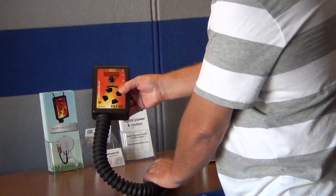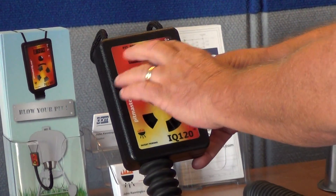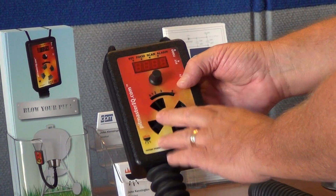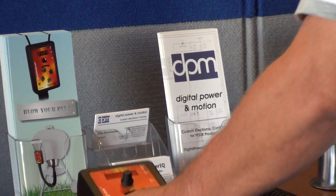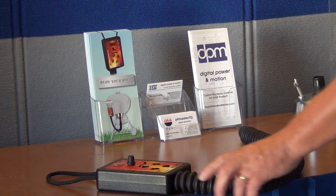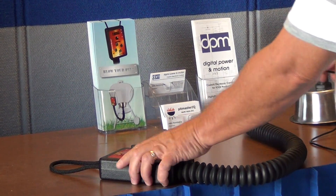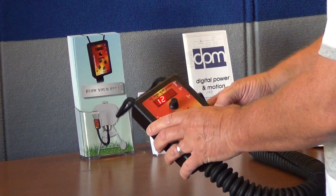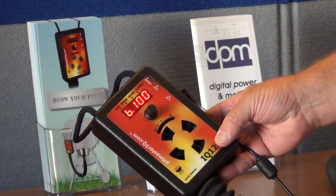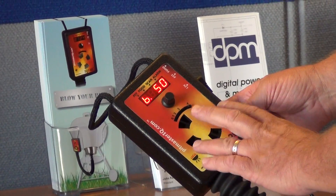The main unit consists of an enclosure with an electronic control with a four digit LED display and a variable speed blower. The unit is in a sturdy polycarbonate enclosure which is also heat resistant. Once powered up, it displays the software version and performs a power on self test where it exercises the blower electronics.